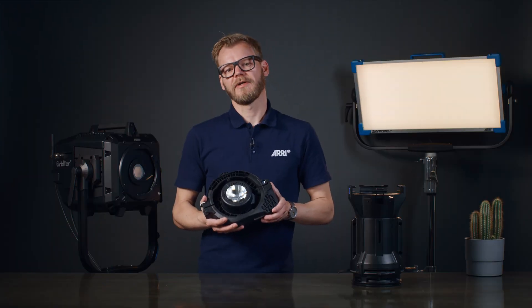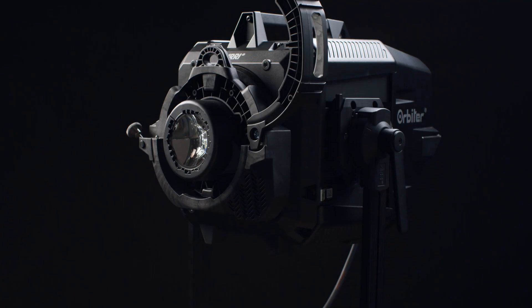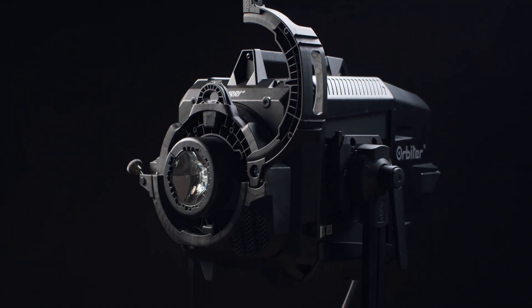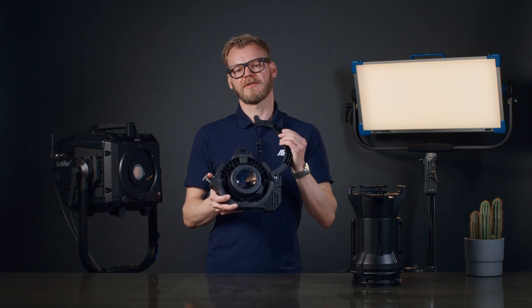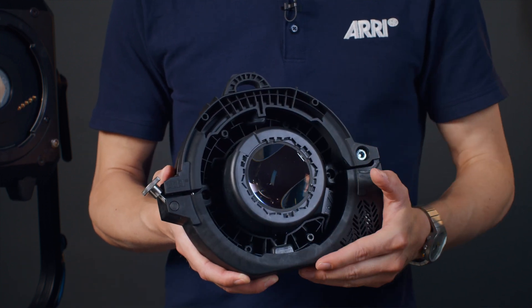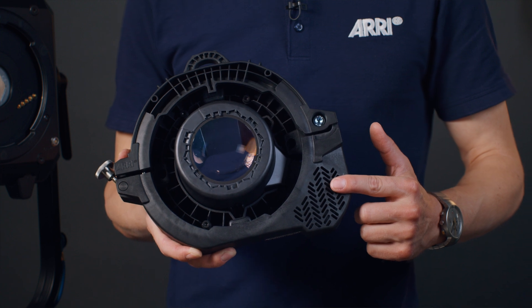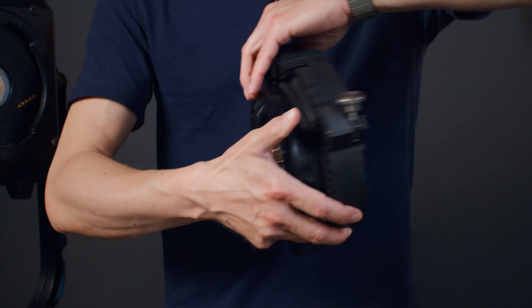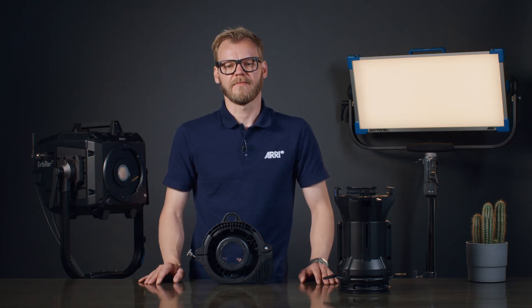With the Orbiter Docking Ring, we at ARRI have introduced a clever solution that allows for the use of third-party projection optics together with the Orbiter. The unit features a sturdy bracket that opens and closes, which will hold the optics in place, a light collimator that guides the light from the Orbiter into the projection optics, as well as a small cooling fan. The back of the unit features the usual QLM mounting interface.